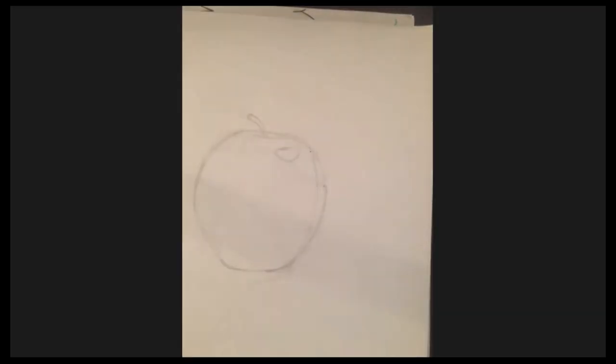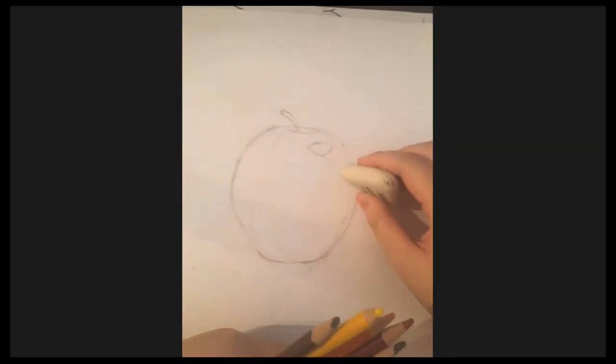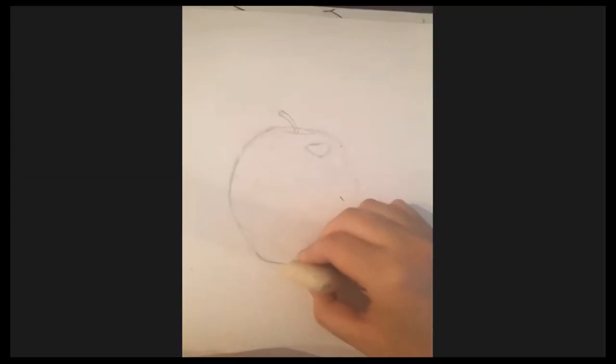So we're using red, orange, yellow, brown, black, and white. The lines on my drawing are way too dark, so we need to be careful with our colors.